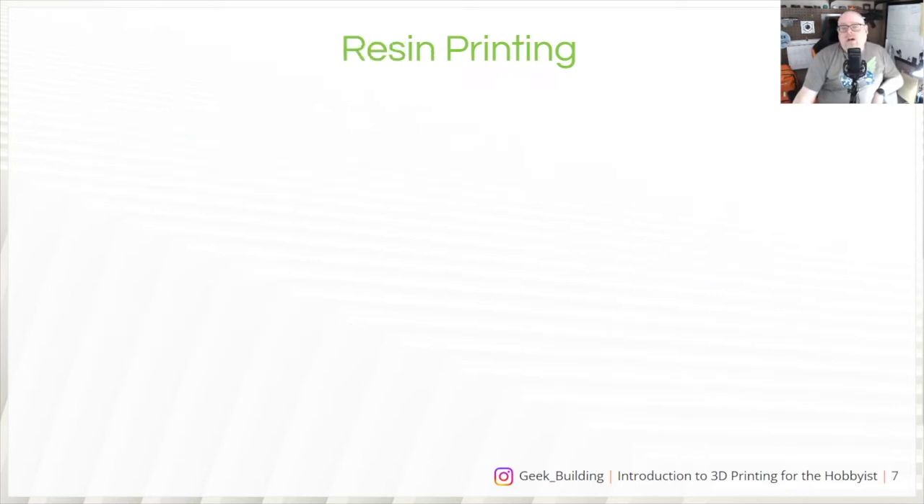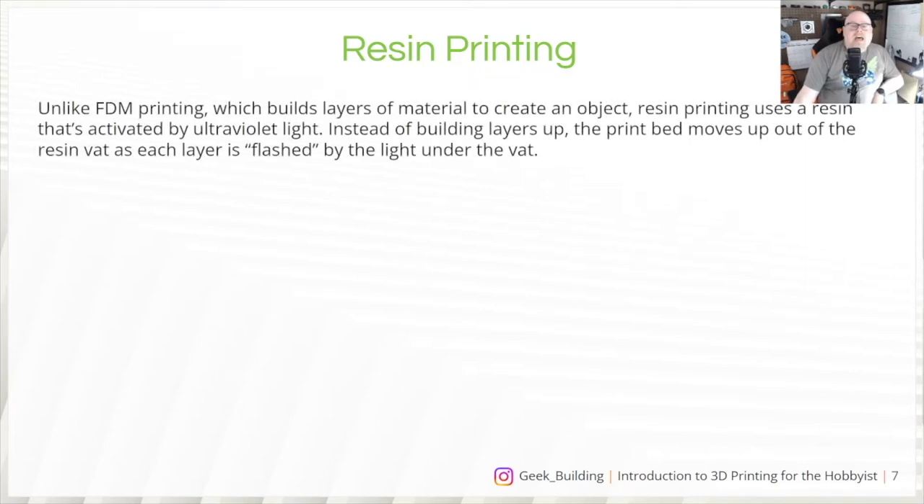For resin printing, it's almost the opposite motion. Unlike FDM, which builds layers of material, resin printing uses a resin activated by ultraviolet light. Instead of building layers up, the print bed moves up out of the resin vat as each layer is flashed by the light under the vat. It'll flash UV light in the shape of whatever you're printing, hold it there until the resin cures, then raise slightly and flash again — layer by layer.